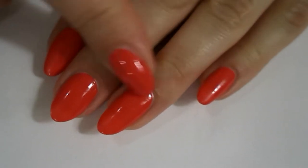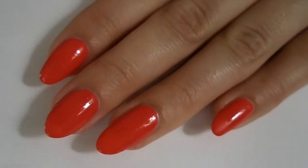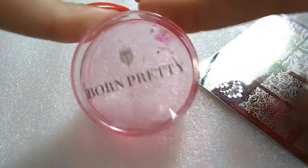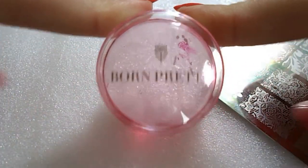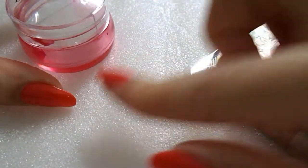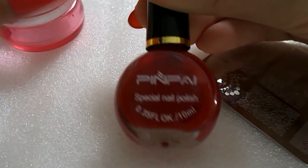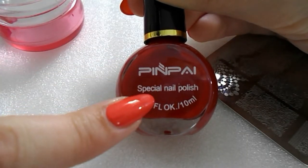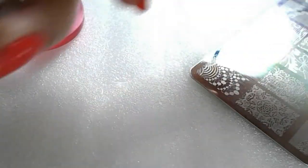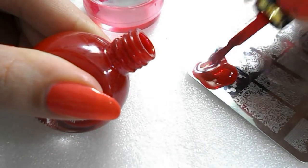Let's get on to the video. I've already painted my nails this lovely strawberry red color, which I think is so pretty. I've got my Born Pretty pink jelly stamper, my BC03 stamping plate, and I stamp on packing foam — I'll put a video up in the cards explaining why. I also have my red stamping polish.